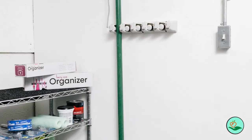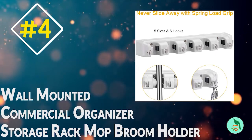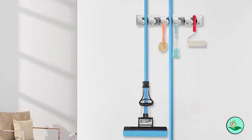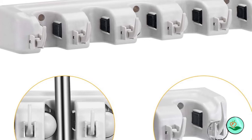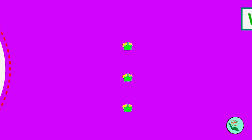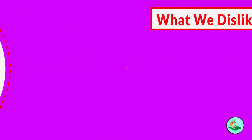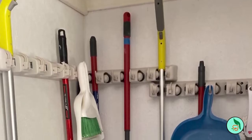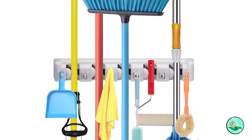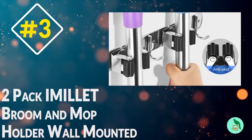Number four: the Wall Mounted Commercial Organizer Storage Rack — the Hericks Direct Mop and Broom Holder Wall Mount Heavy Duty. It's perfect for organizing your broom, mop, rakes, garden tools, and more. The compact, clean design saves space with five spring-loaded slots and rubber grips. Six movable hooks provide additional storage options. Easy installation with included stainless steel screws and anchors, and customer service is available to help with any issues.